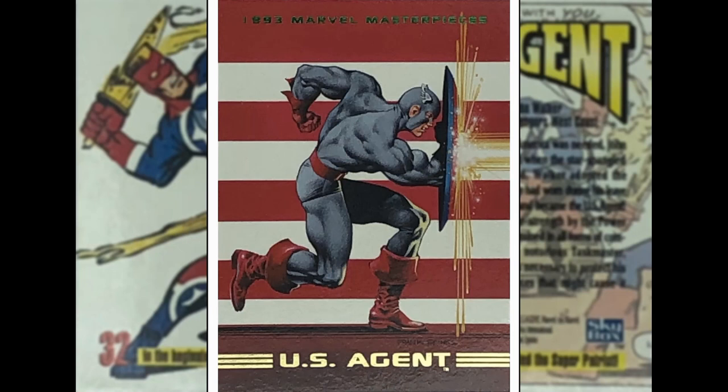It's not Captain America at all — it's US Agent, who took on the role of Captain America when Captain America quit. Then when he came back, US Agent went off on his own — a bit more hardline than the good Steve Rogers. This is done by Frank Springs, who I know nothing about — a quick Google came up pretty much empty. But I like this image. It's a bit abstract, but I like the background — he hasn't drawn the full flag, just a zoomed-in close-up of red and white stripes with Cap deflecting a blast.